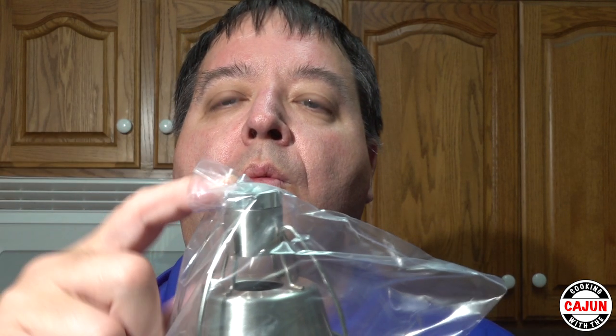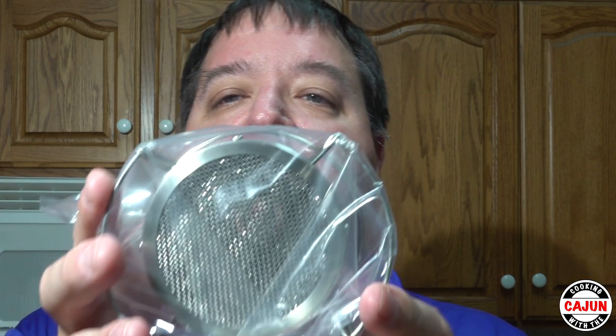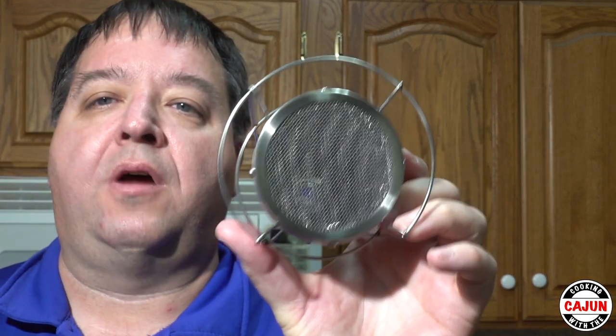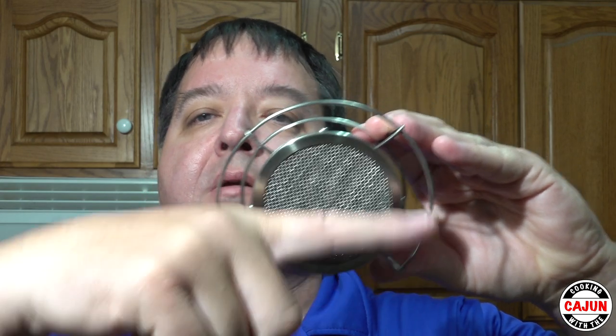Inside a sealed bag we have the Sears All itself with the insert already inserted. It has to be mounted on your torch — I have the Burns-O-Matic TS-8000. The screens are pre-inserted into the Sears All: you have a front screen and a rear screen. The rear screen is coated with palladium. This is the front end of the Sears All.